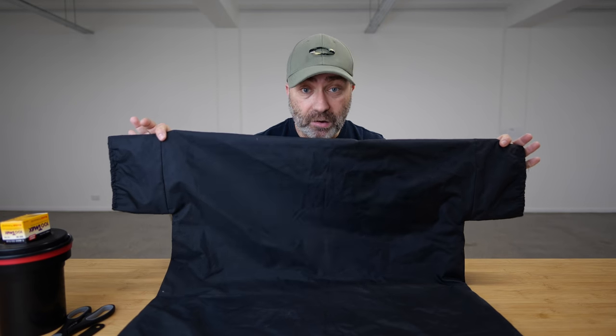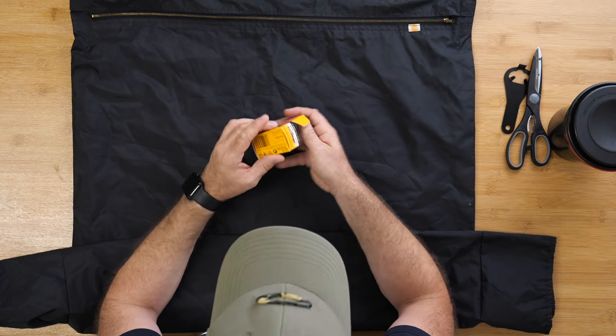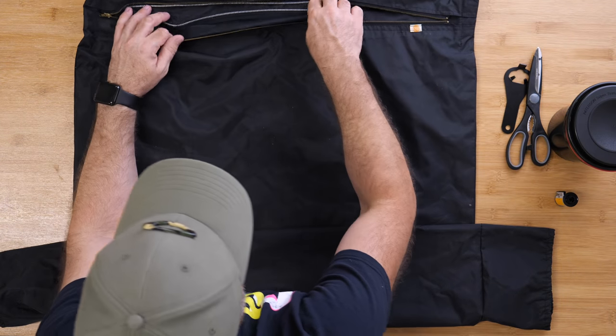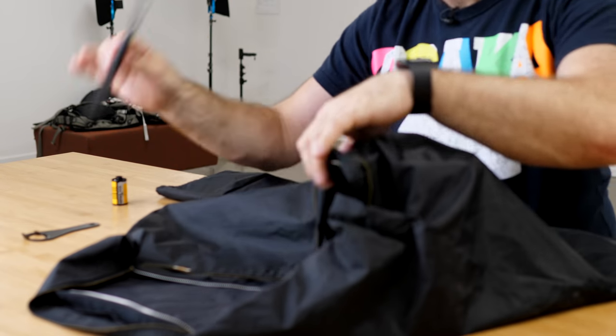So this is the changing bag — everything happens in here. You get the roll of film, pop it out, and you have one roll of brand new film. What I'm going to do is load it so it looks like it's come out of the camera. Then you open the changing bag — it has two zips. You load in the changing tank, the scissors, the cassette opener, and the roll of film, or two or three rolls depending on how many you're going to develop. Then you zip it up.